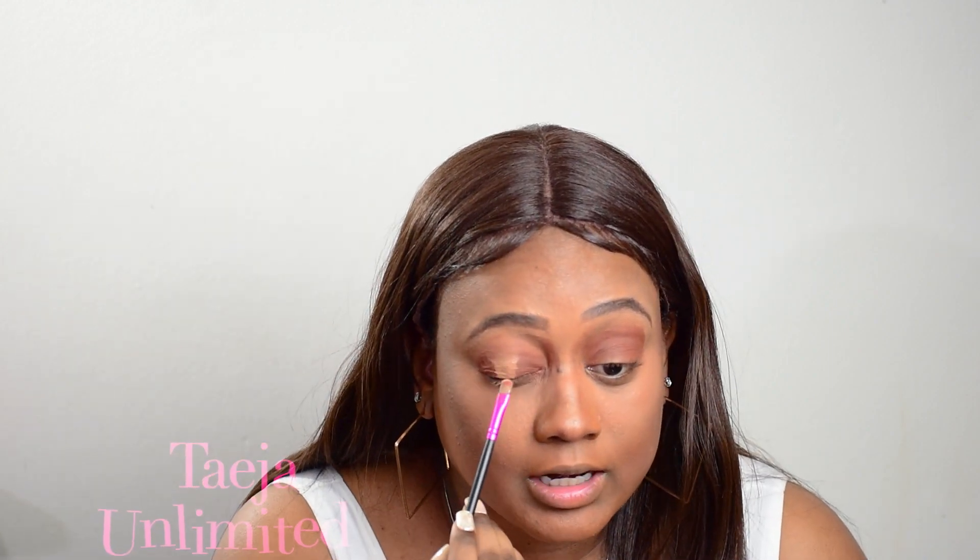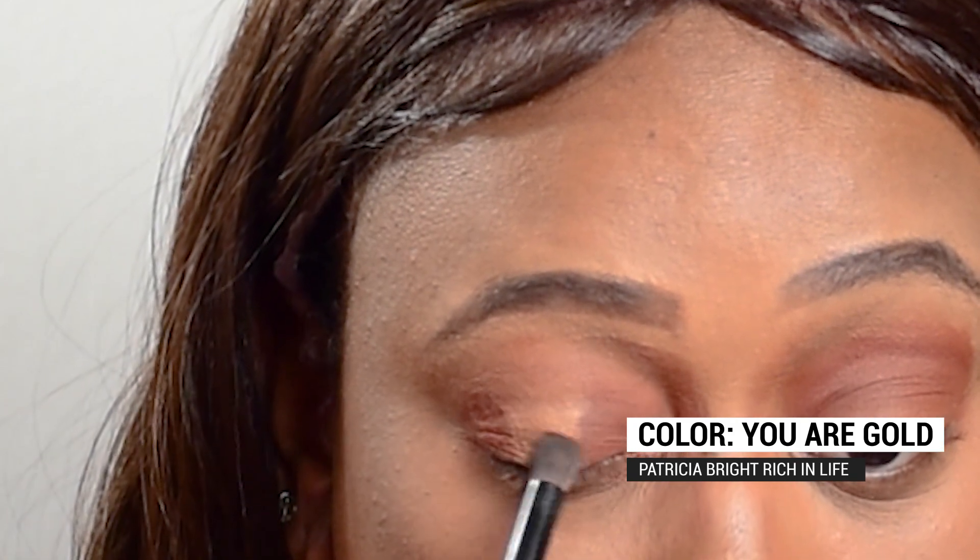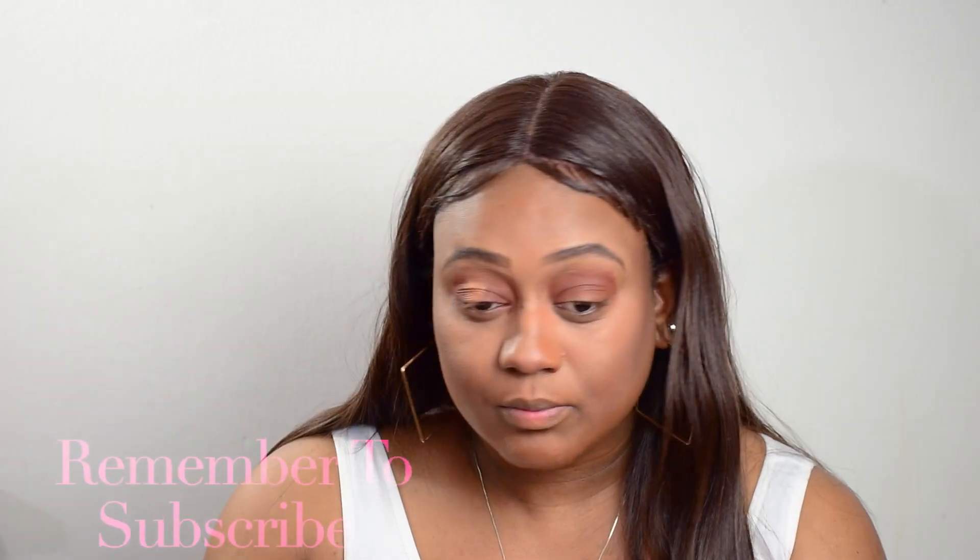So next I'm going to put a really pale, creamy color right in the middle of the eyelid — just one of the lighter concealer colors that I have. Then I'm going to go ahead and pat a little bit of a lighter color. I want to use the color UR Gold — take a little bit of that, pat that in right in the middle of the eye. So I'm going to blend it in now.